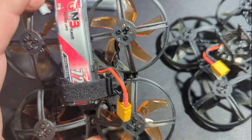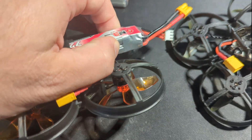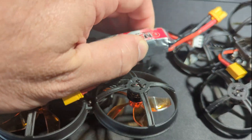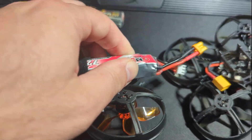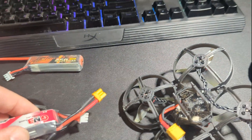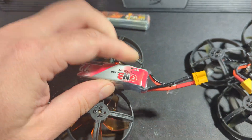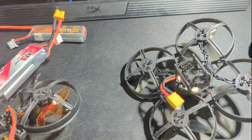I had the O3 version first, and I was getting around two minutes before — now it went up to about four to five minutes of flight time with normal flying, nothing crazy. I was like, oh, that's freaking awesome!